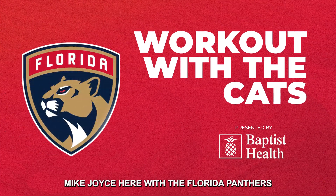Hey everyone, Mike Joyce here with the Florida Panthers, head strength and conditioning coach. We're here today for the Baptist Health Workouts. Let's get it going.